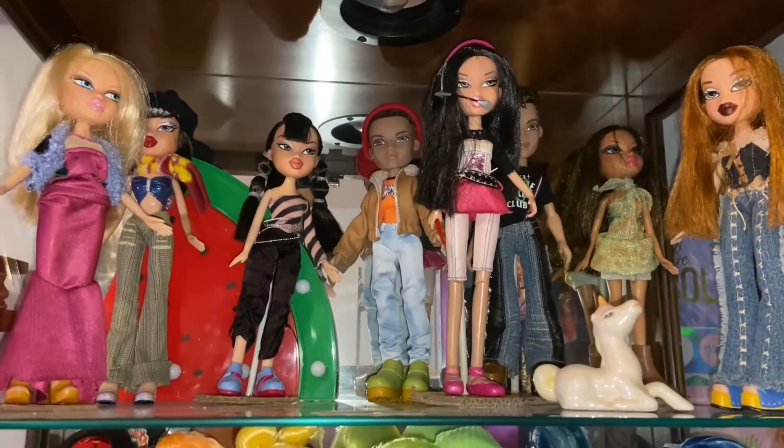Later on, I might change that and make it an MGA shelf where I put other dolls that MGA made. I usually put my Moxies in here, and then I have a few other MGA dolls — like my Bratzillas — that I might put in here, but I haven't decided yet. I will have another shelf with a random assortment, so that's what the other ones may go on.